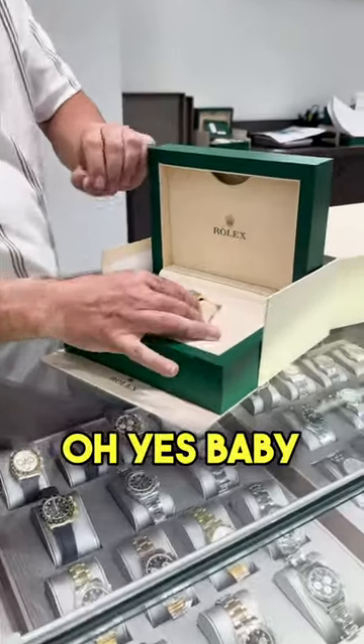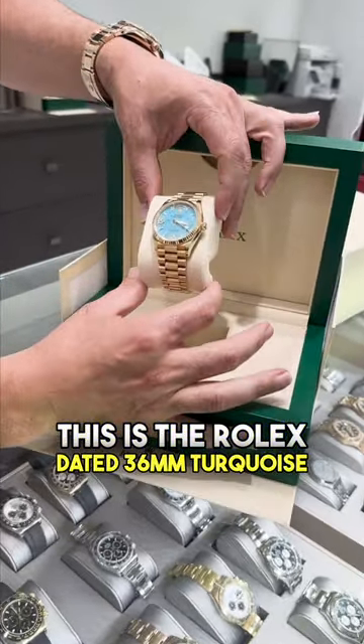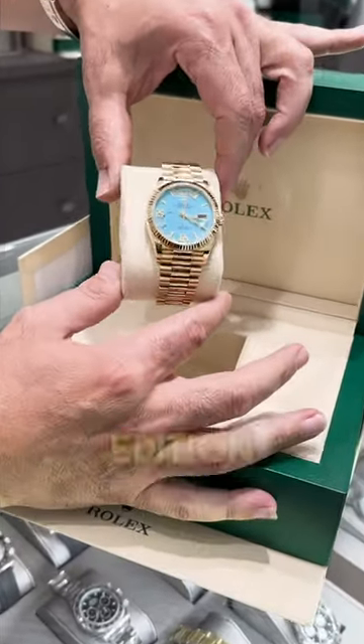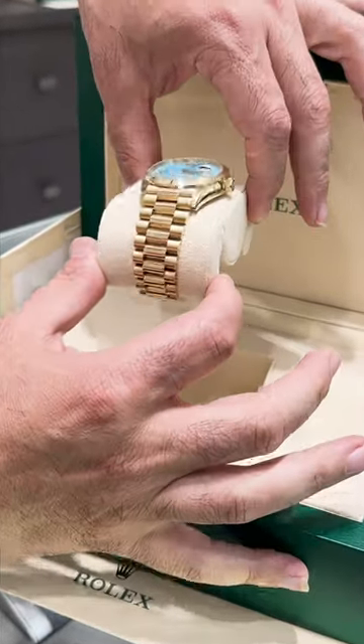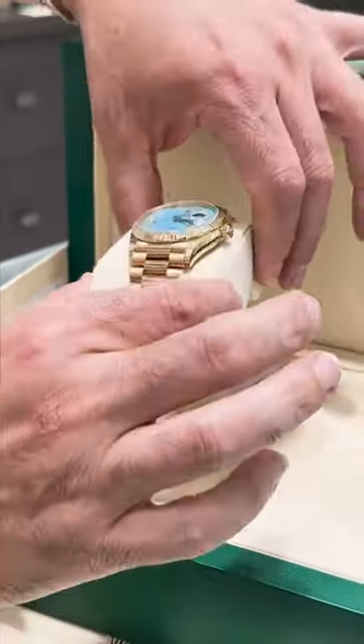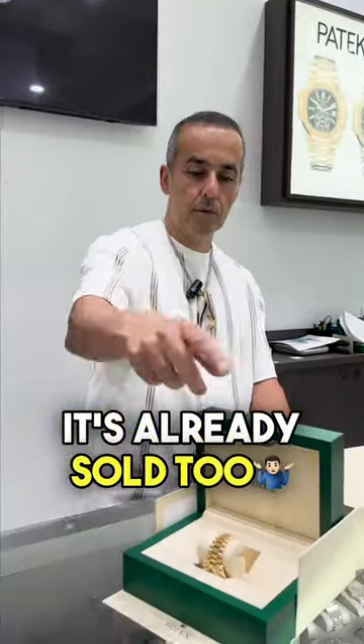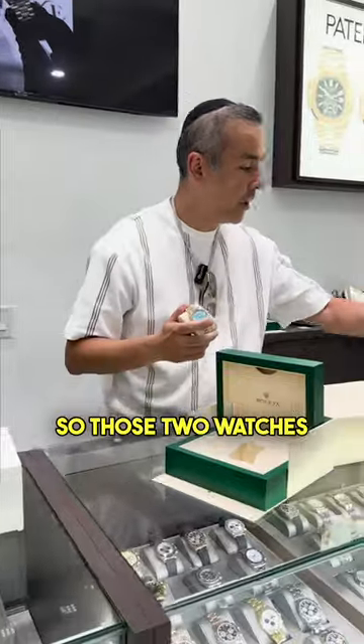Oh yes, baby. This is the Rolex dated 36mm turquoise edition. Amazing watch, full box and papers. And let me tell you something — it's already sold too.